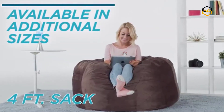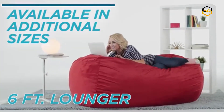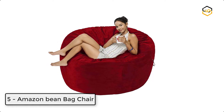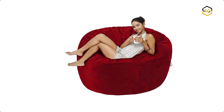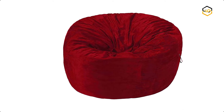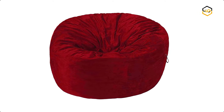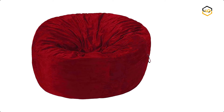It is designed to support small rowdy toddlers up to large men and women — these stuffed chairs are built to last. At number 5, we have the Amazon Bean Bag Chair. You can relax in pure comfort with the Amazon Basics Memory Foam Filled Bean Bag Chair with microfiber cover. This cushy floor seat is fun for kids and adults alike, with a round retro bean bag design that supports and conforms to your body's shape.